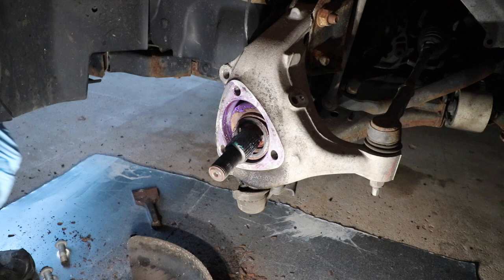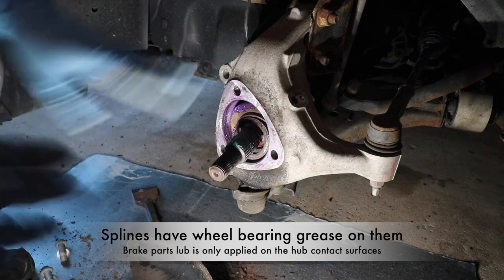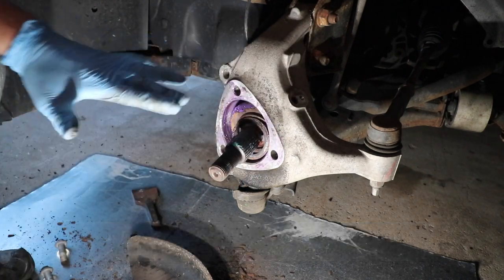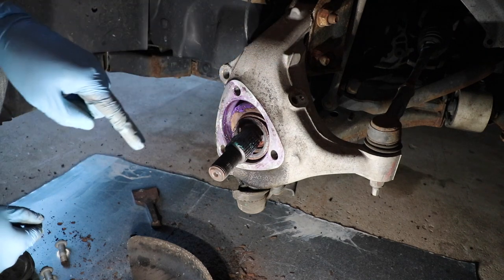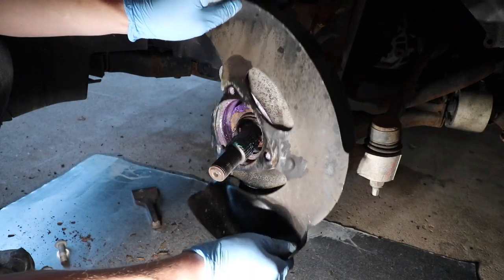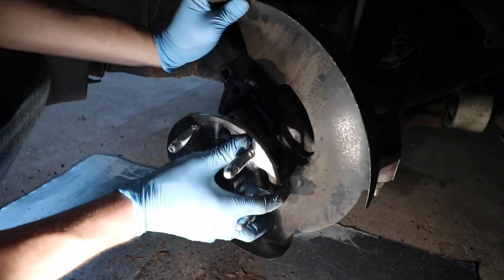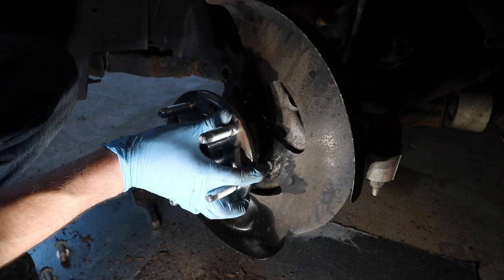We are ready to start reassembly. I've greased up the splines and lubricated the inside with a little bit of ceramic brake parts lube to help the hub and bearing slide in easier and to prevent corrosion. I've also removed the wheel speed sensor. We need to put the heat shield back in and first get the splines lined up, making sure not to crush the wheel speed sensor.